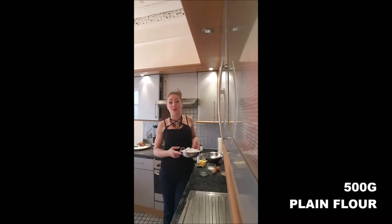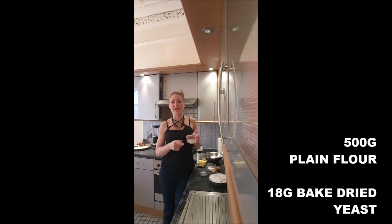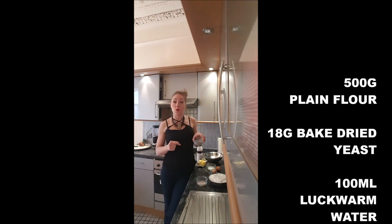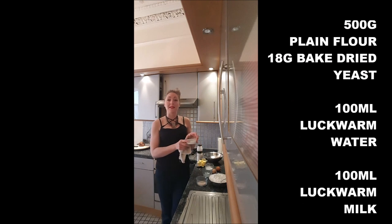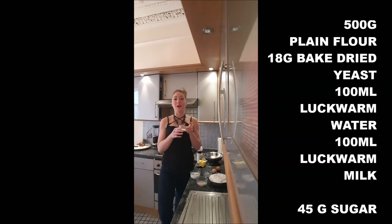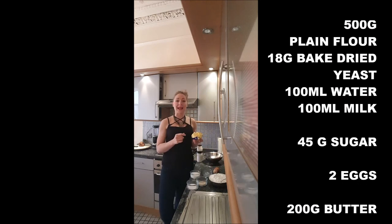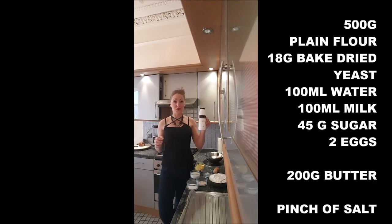You will need 500 grams of plain flour, 18 grams of baked dried yeast, 100 milliliters of lukewarm water, 100 milliliters of lukewarm milk, 45 grams of caster sugar, 2 eggs, 200 grams of butter which you remove from the fridge as soon as you start your recipe, and a pinch of salt.